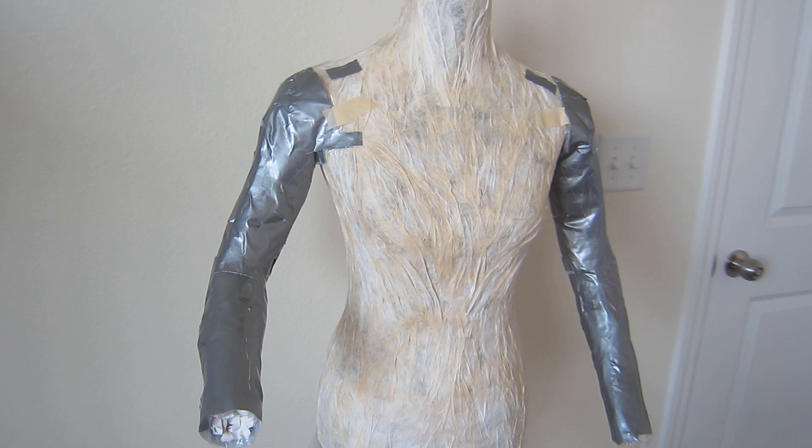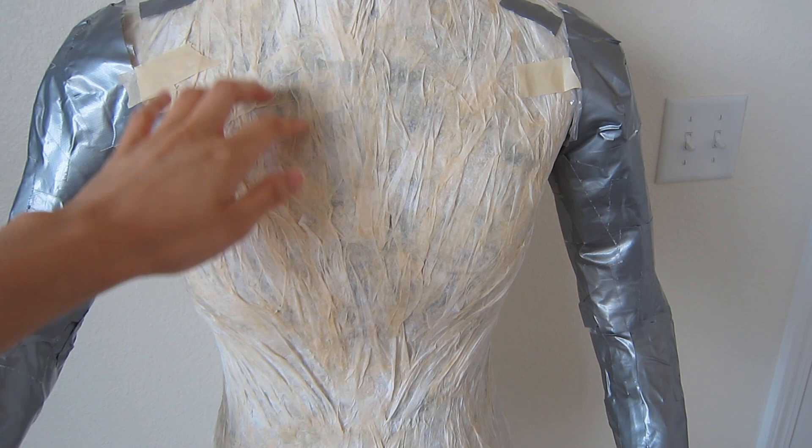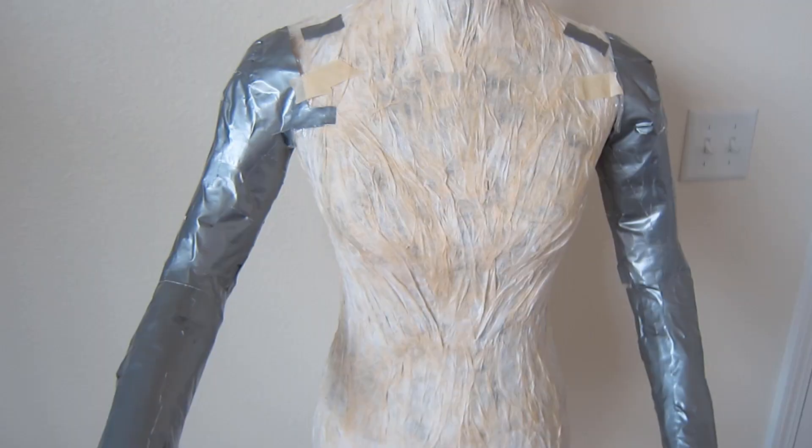Here's today's progress update. I ended up doing three layers of the paper towel with the watered down glue, and I actually mixed in a little bit of cornstarch and flour. It's really hard — you can hear that. So hopefully that'll help to keep the shell sturdy when I take it off.